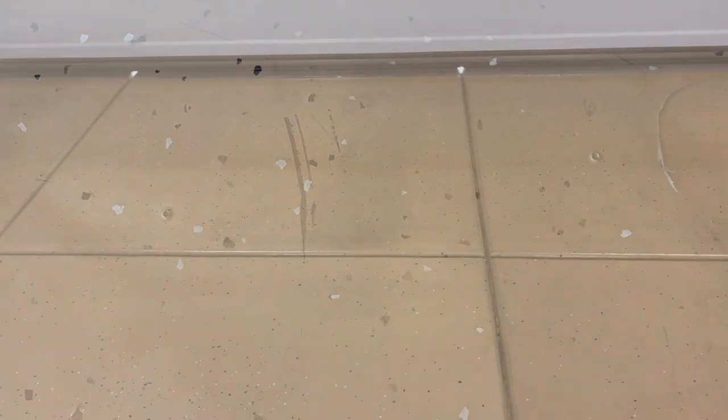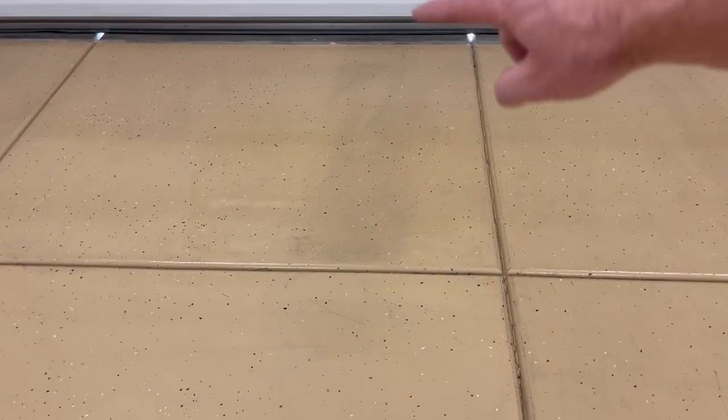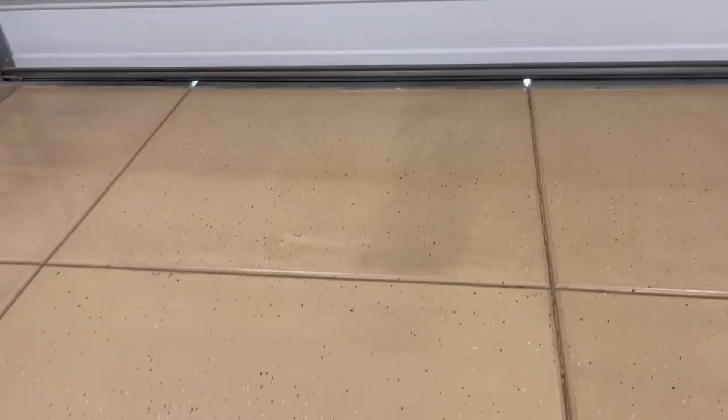You can also see this dark tire track — the tile right in front of us has been cleaned so it still does wipe up. But you're obviously going to leave tire tracks as you drive on it, just like you would on regular cement.